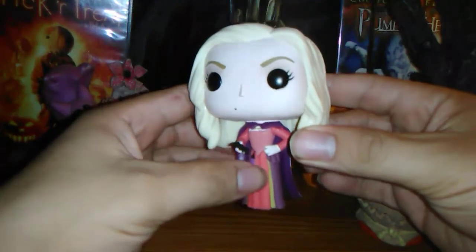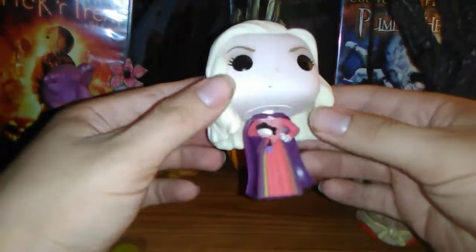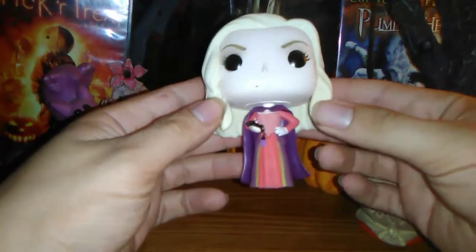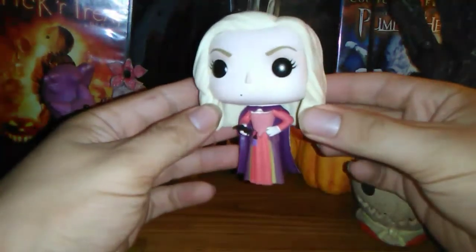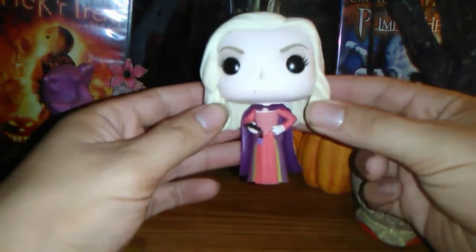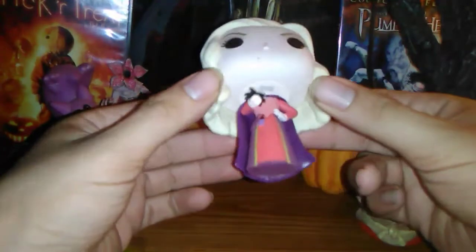She has the spider. Now, if you don't get that reference, it's kind of a gross slash humorous one depending on your view of things. During the movie, she finds a spider and she's like, 'Oh, what a pretty spider,' and then she eats it. Lovely.